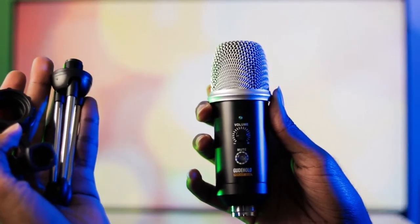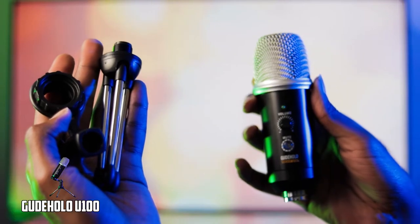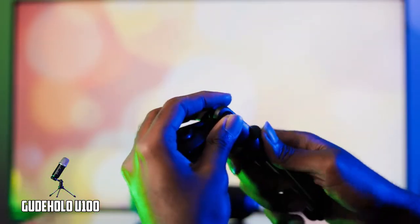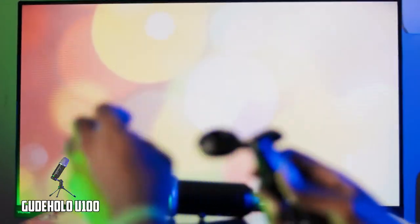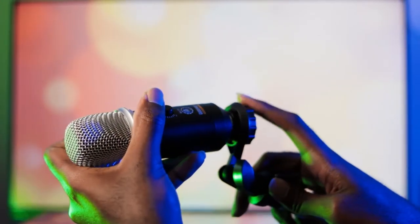There are two ways to set up this microphone. I'll first show you how to set up the microphone on a table. Very simple: you attach the tripod adapter to the tabletop tripod and then attach the tripod adapter to the microphone.